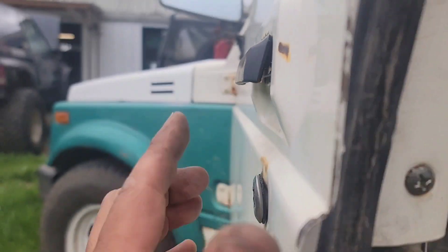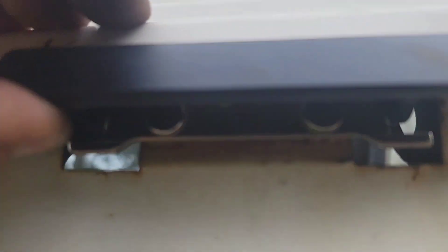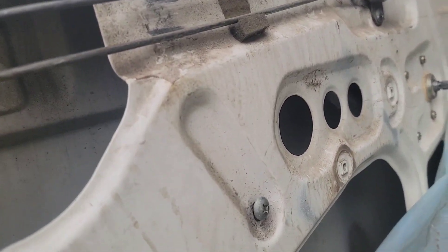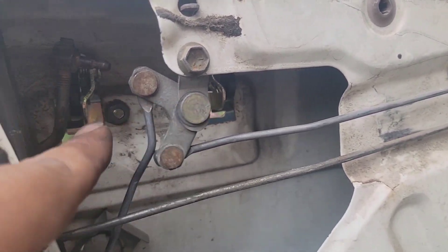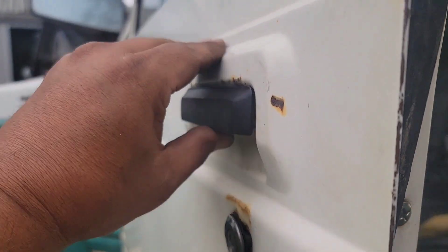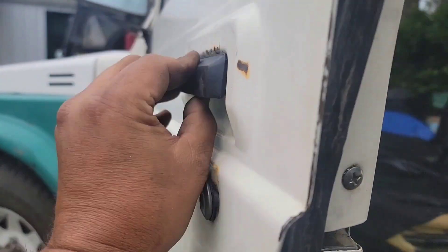See that gap? That's not supposed to be there — this is supposed to fit flush right there and it doesn't. The reason is that metal tab right there. What we need to do is just cut that off. I'd heard that was an issue and I wanted to see it for myself. Now I'll take those two 10-millimeters out, cut that off, and put it back in. Look at that — way better. Now it fits flush.